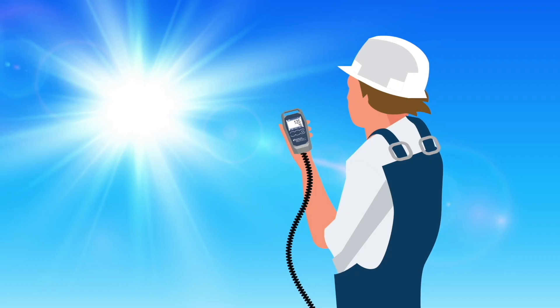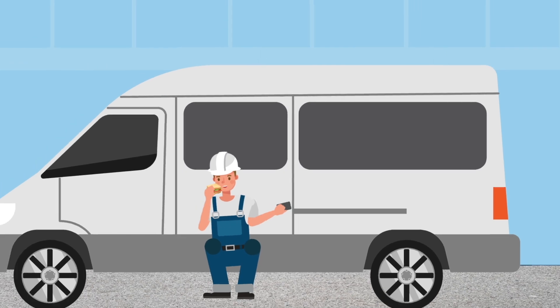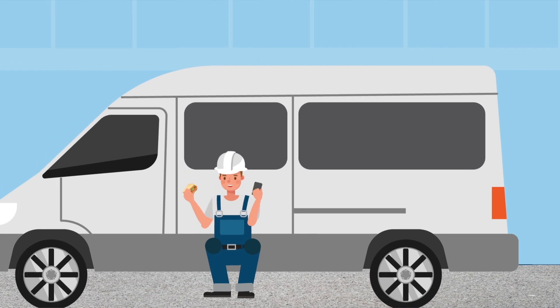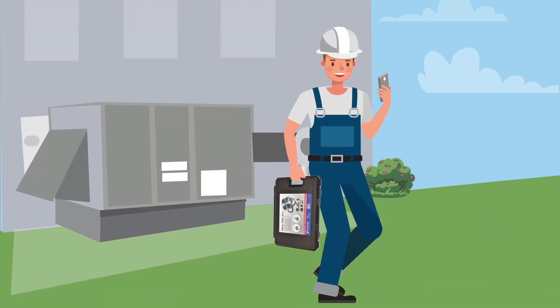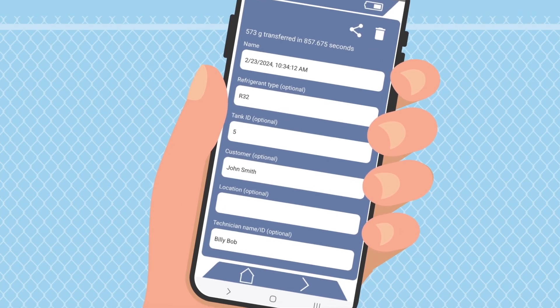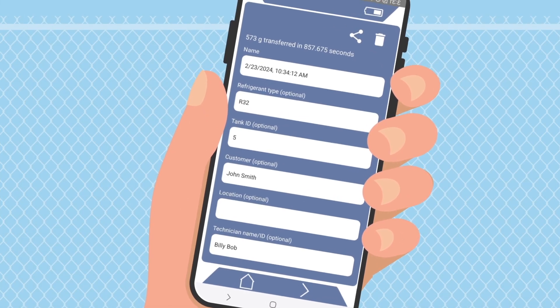Work in the sun, in the dark, or from a distance. The free mobile app and vibrant backlit handheld screen gives you unparalleled flexibility. Use the Waytech Pro app to set alarms and effortlessly save and share job logs for easy refrigerant tracking and management.